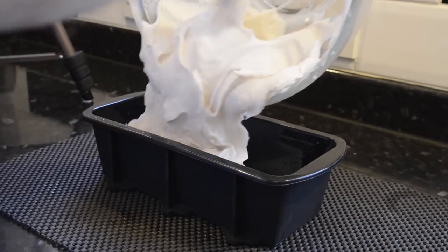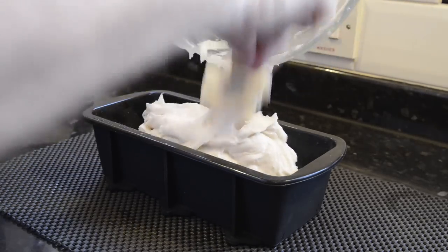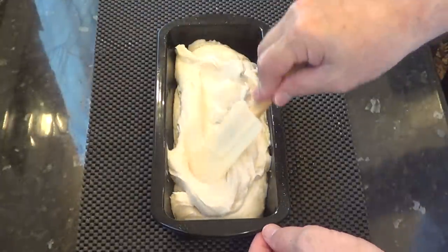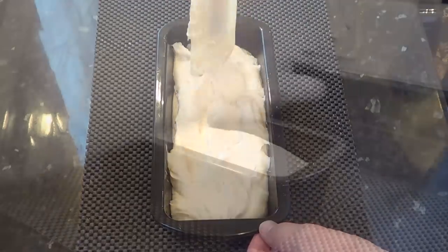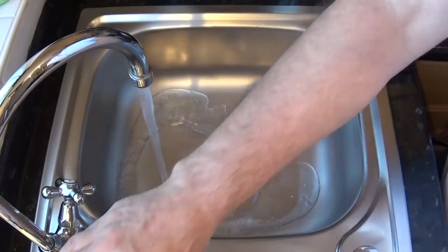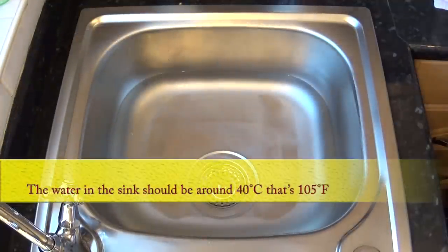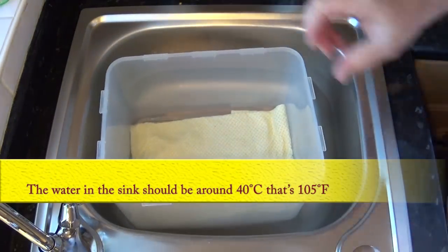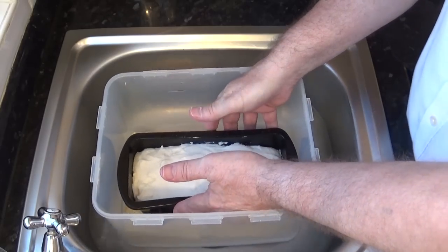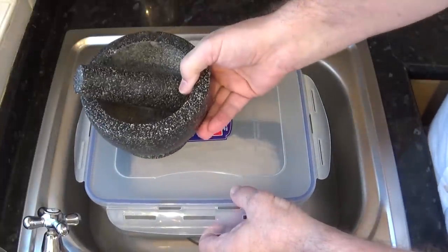Carefully pour the dough into the prepared loaf tin and level it off. Clean off any dribbles or they'll burn in the oven. For proofing, I use a large plastic storage container floated in warm water with a clean damp cloth at the bottom to maintain a moist atmosphere. If you haven't got a box like this, you can loosely cover the dough with a lightly oiled cling film or plastic wrap — but don't use a tea towel. It will stick to any fabric as the dough is very soft and delicate when it rises, not like bread dough at all.